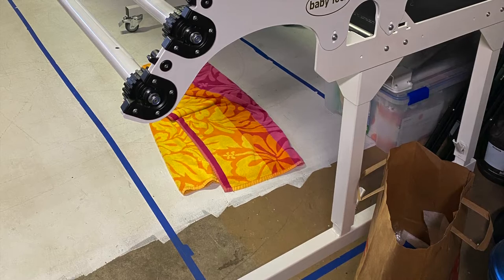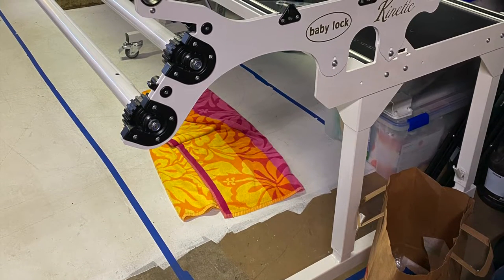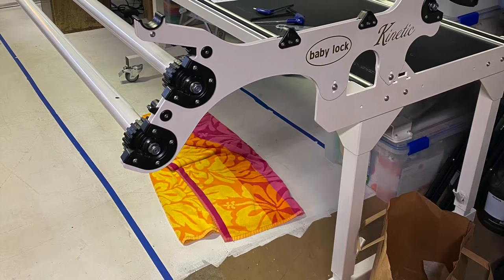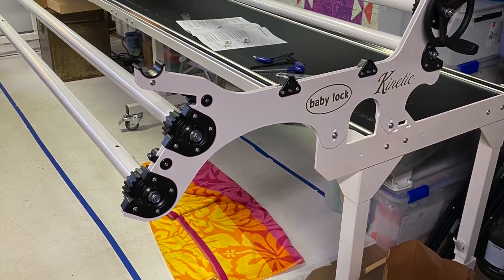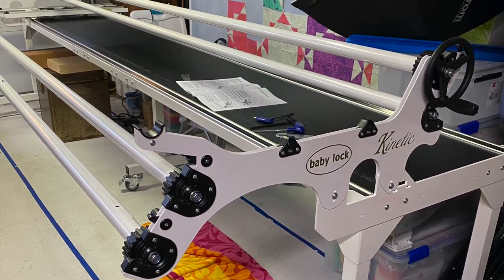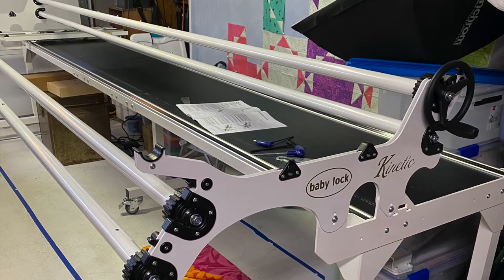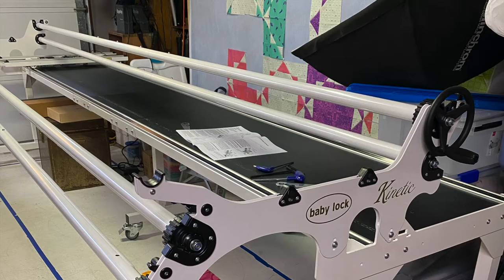I had to take everything apart off the pallet and bring it into the garage just to get it out of the outside weather. For those of you that know this area, I'm in Northern California just south of San Francisco. The weather here in the summertime can be a bit cool, drizzly, and damp, so I wanted it out of the elements.